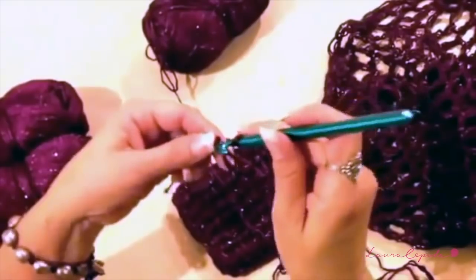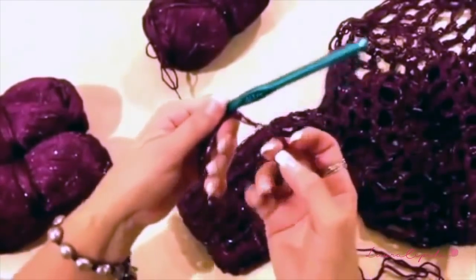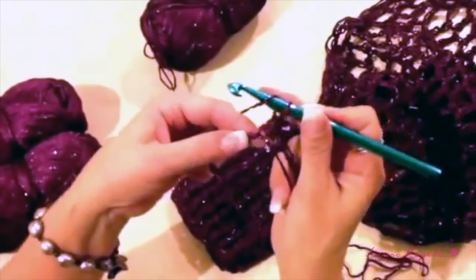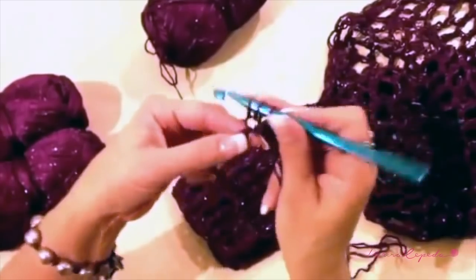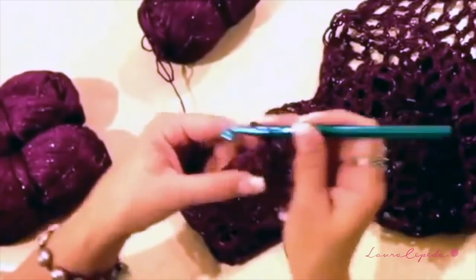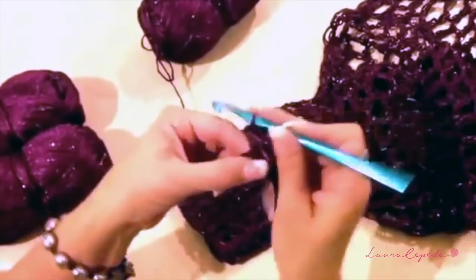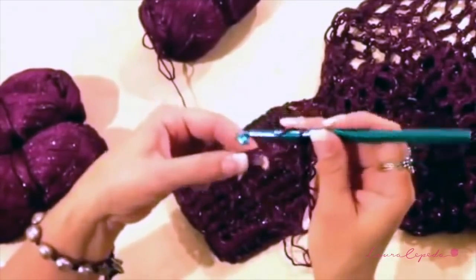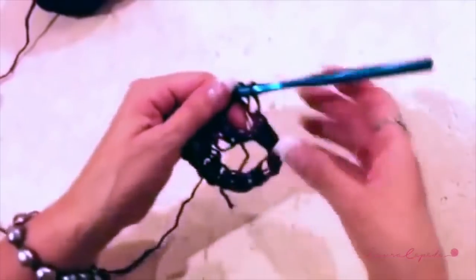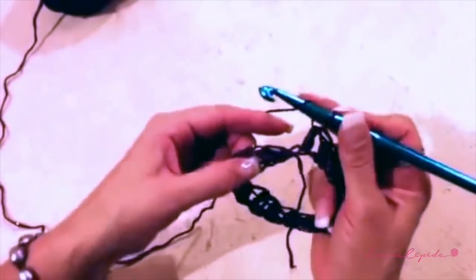If you want you can make it bigger — maybe 20 or 22 chains according to your size. Once we have the chains for our wrist, we are going to make half double crochet in each stitch, always taking the below part of the chain. So if we made 18 chains, we are going to make 18 half double crochets. Here I finished the half double crochet row — this thread is going to indicate where we start and where we finished. Now we are going to start making the next row in relief.